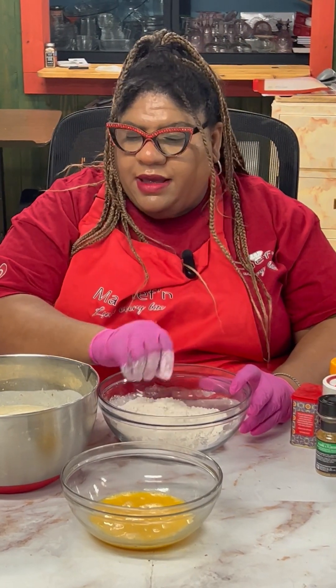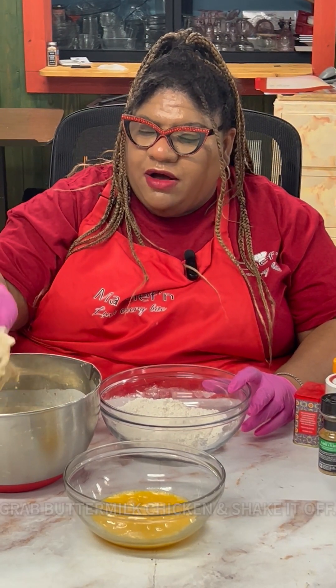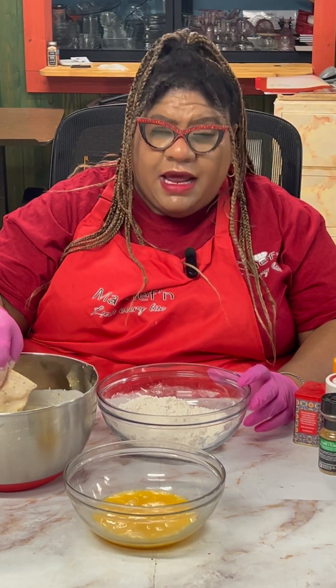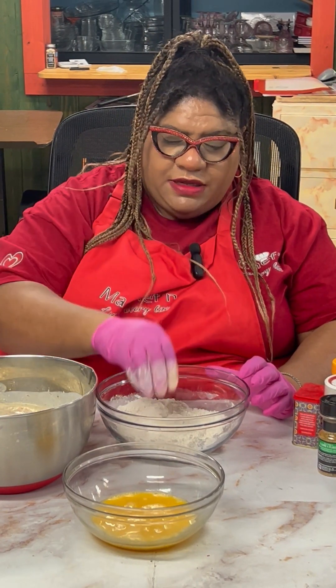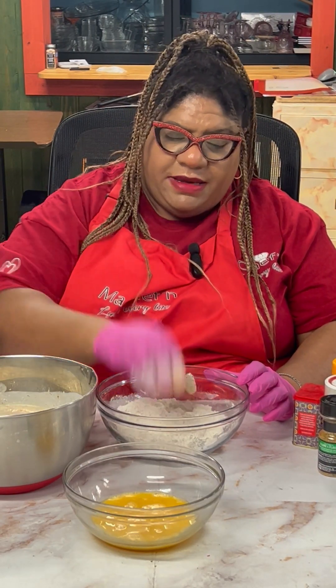I'm going to grab my buttermilk piece and shake it off. I'm going to teach you a little trick — put some of your buttermilk into your flour, and it helps your chicken to become crispy.